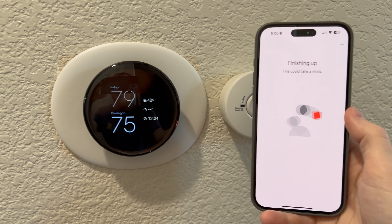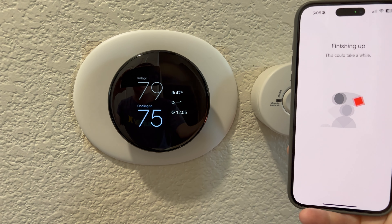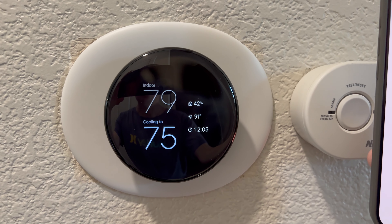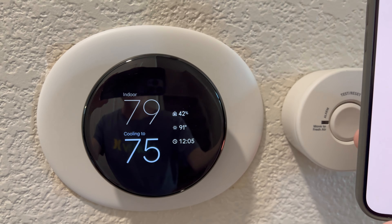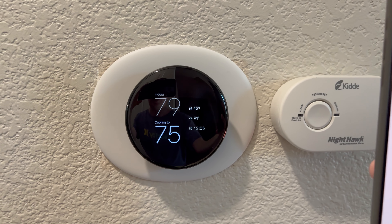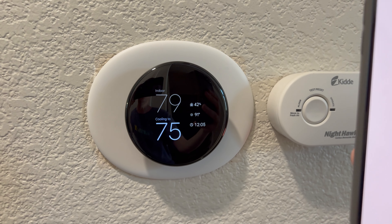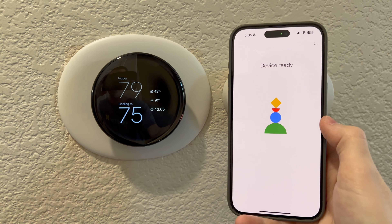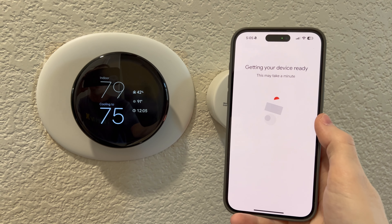It's not only a lot bigger, it shows a lot more information. First it's the time, then what's the temperature outside — which is 91 — what's the indoor temperature — 79 — and the cooling is set to 75. The 42% you see is the percentage of humidity. We are in Sacramento and it's not as humid — it's desert.